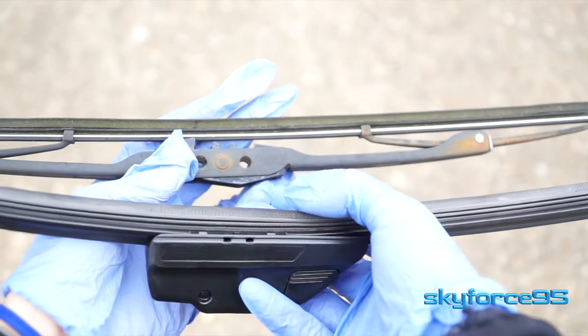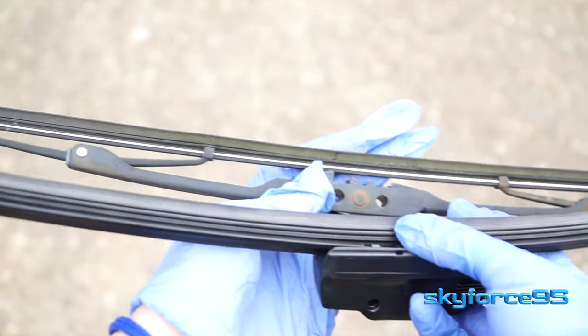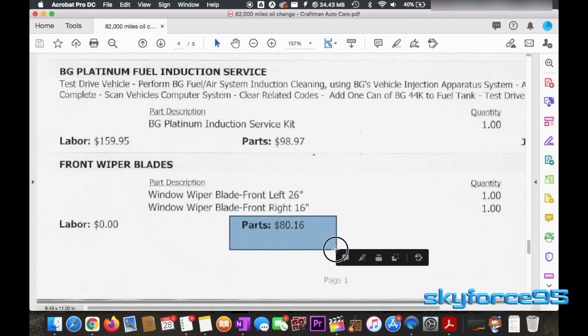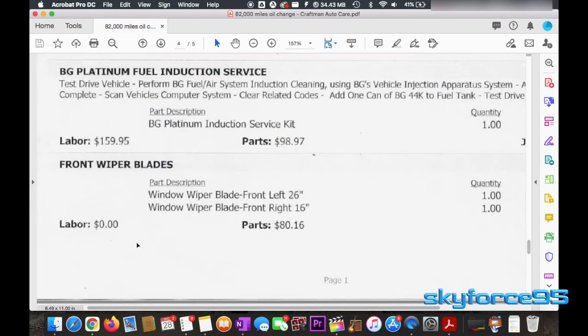Hey everyone, today I'll be showing you just how easy it is to replace windshield wiper blades yourself. If you took your car to a car shop, they'd love to give you an estimate that is a ridiculous amount of money. For example, I got this quote that costs $80 just for parts.